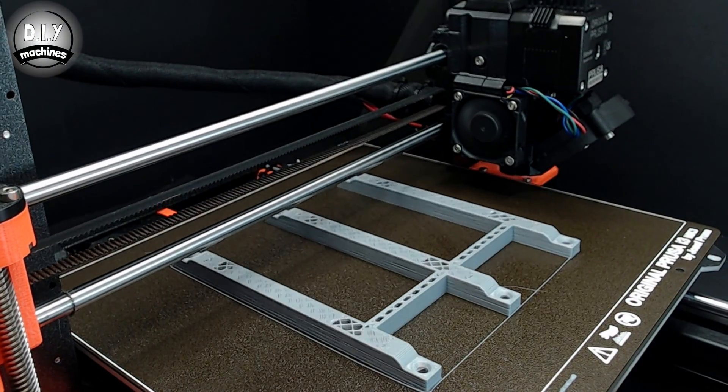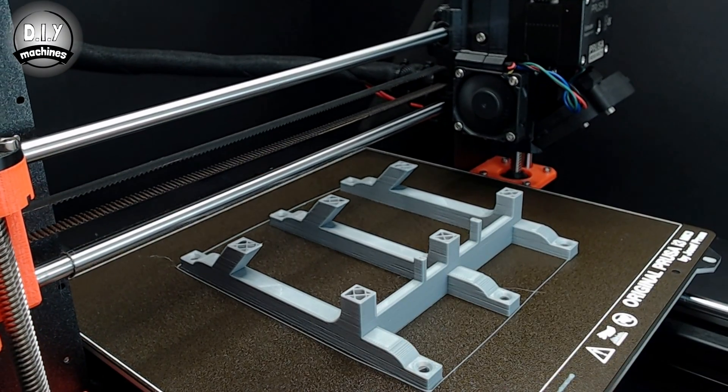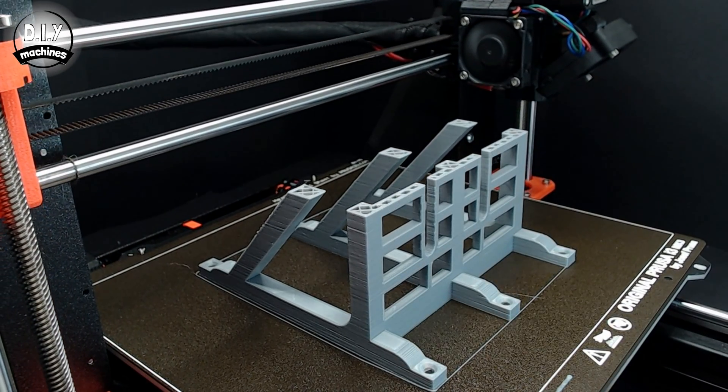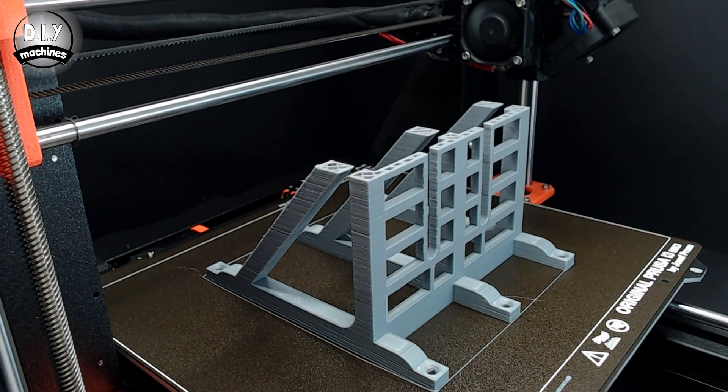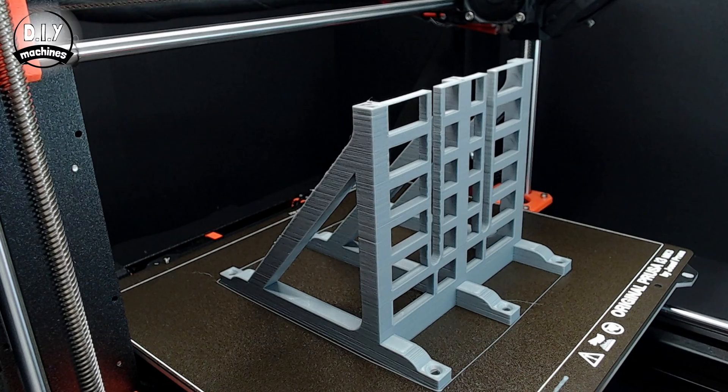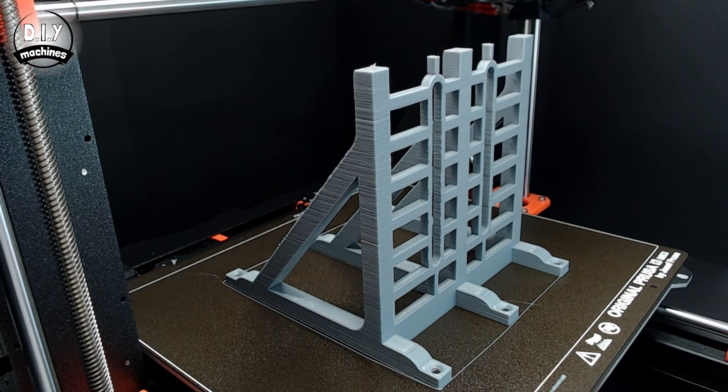All of the parts in this project have been designed to be printed without supports. I've printed the camera mount with a 0.3mm layer height, which took just under 7 hours. Use a higher infill percentage for this piece, as it will be supporting the weight of your camera and lens.